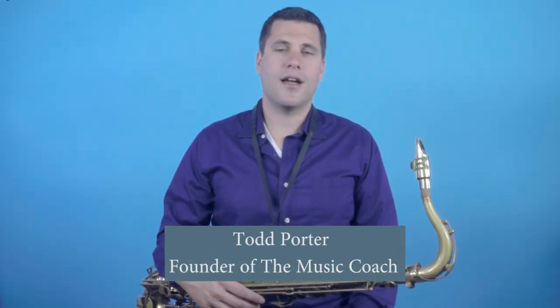Hello, I'm Todd Porter, founder of The Music Coach, and in this lesson I'm going to be showing you how to tune your saxophone.